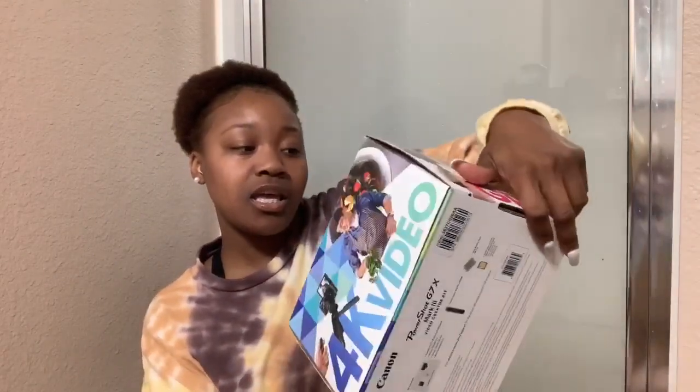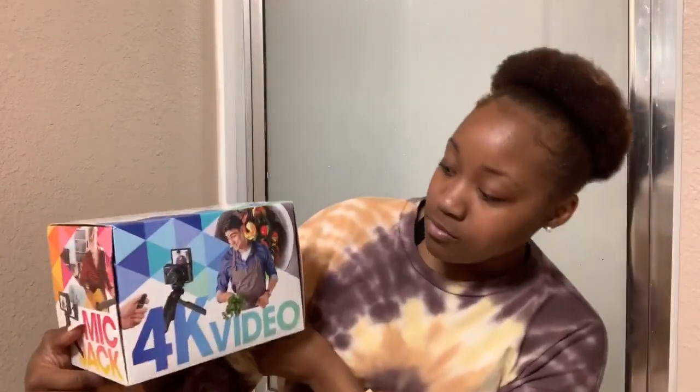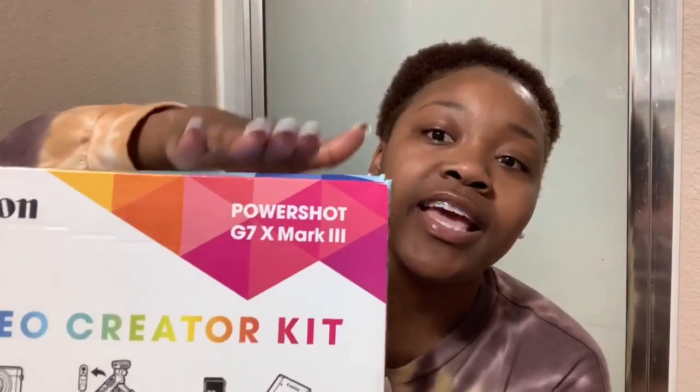My last camera was a Canon G7X Mark II, and this one is a Canon G7X Mark 3 — PowerShot G7X Mark 3. I'm so happy because filming with the iPhone is okay, but if you've never filmed with a camera, you're tripping.